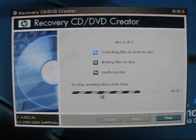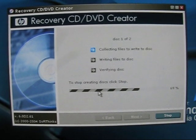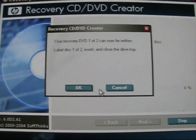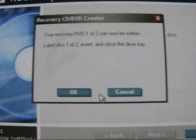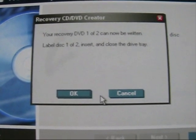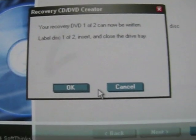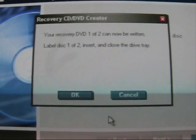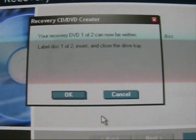Once this gets to 100, I'm going to guess that it's going to ask for a disc - we'll rejoin at that time. Okay, as expected, it wrote all the temporary files that it needs to write to the DVD. It's now instructing me to label my disc properly, which I've done. I'm going to close the tray off camera and click OK, and I expect that it'll begin to work.